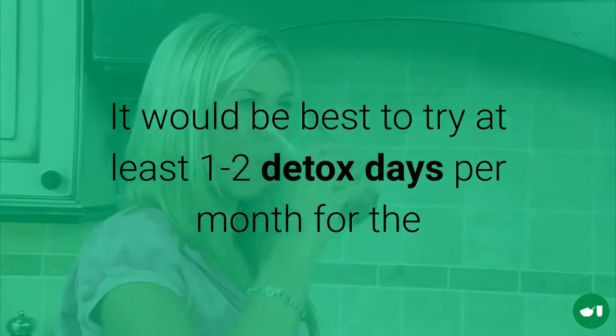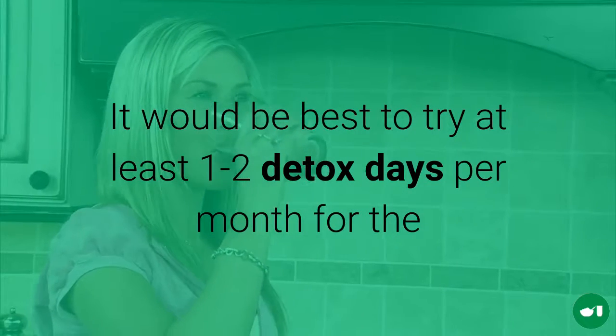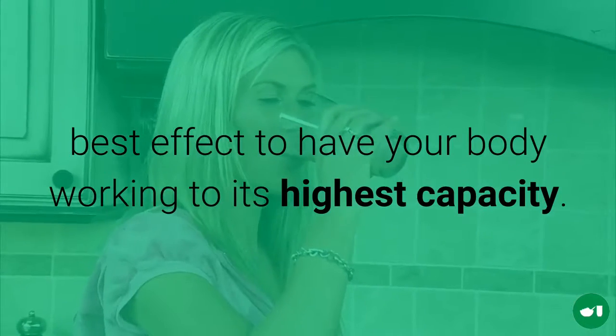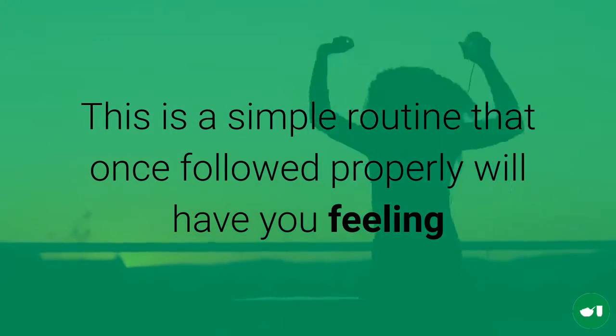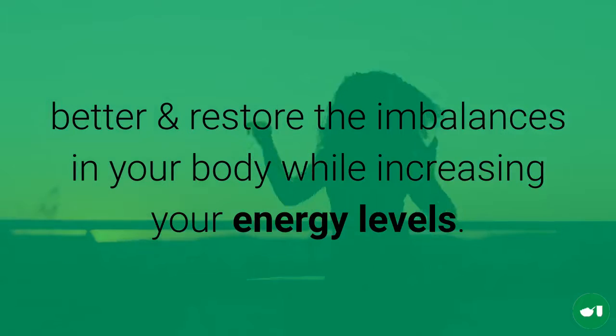For best results it would be ideal to try at least 1 to 2 days to detox per month for the best effect to have your body working to its highest capacity. This is a super simple routine that once followed properly will have you feeling better and restore the imbalances in your body while increasing your energy levels.